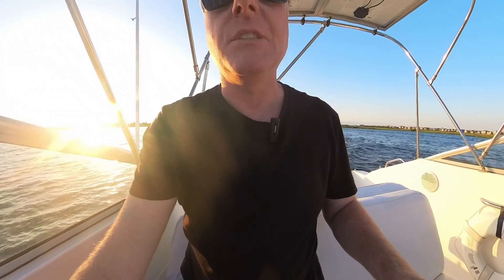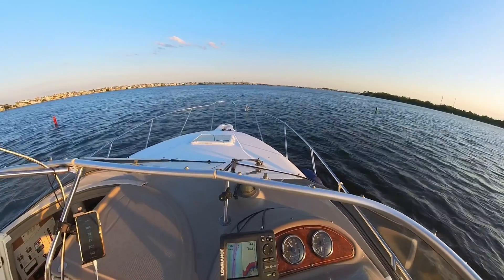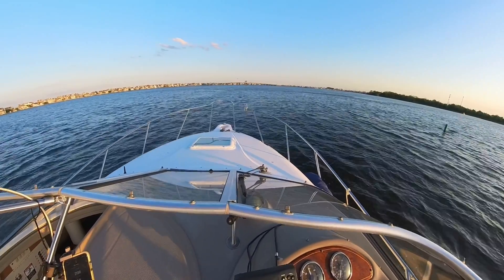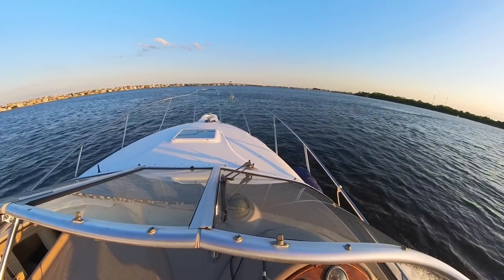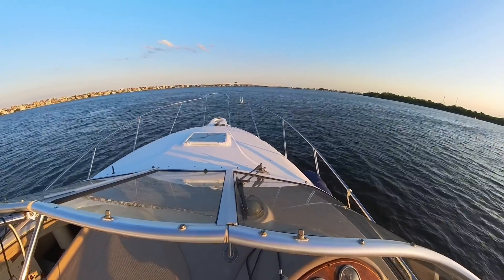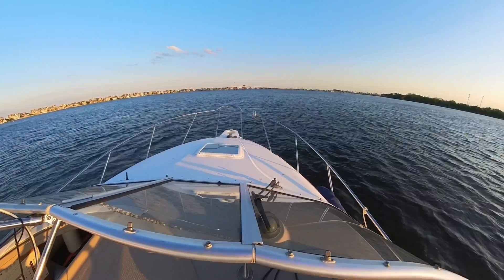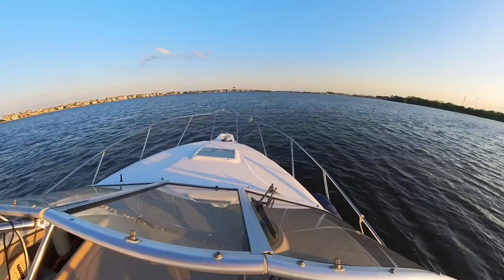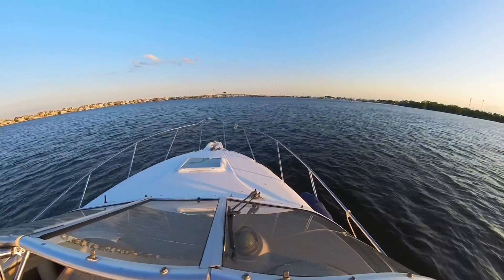Alright, we're coming out of the no-wake zone. I'm going to give my tabs about three clicks as soon as we get by these markers, then give it some throttle and see how we do — one more quick run. It's 25, now 28 to 29 miles an hour. We hit 4,500 RPM at 32 miles an hour, 23 gallons an hour, then 34 miles an hour.